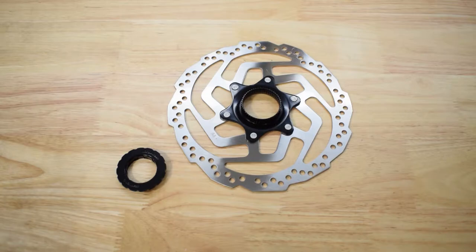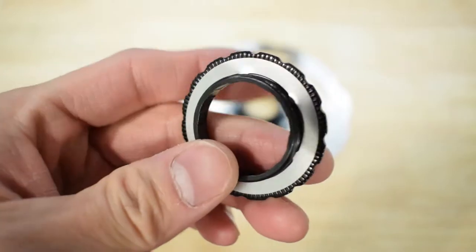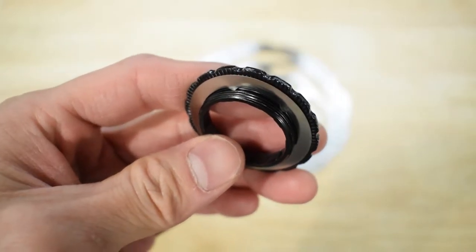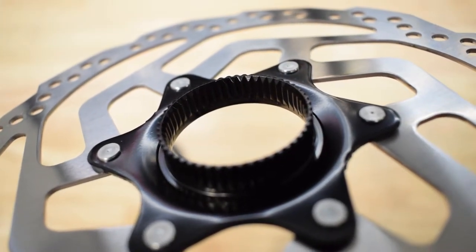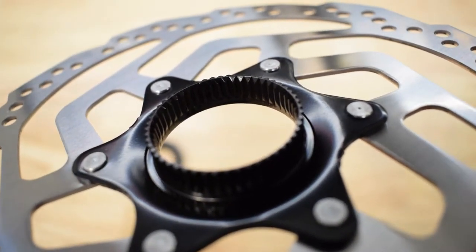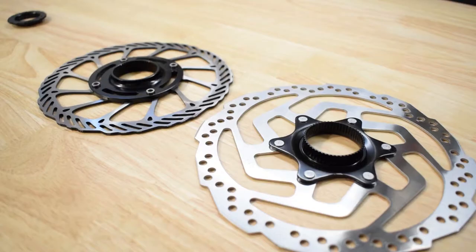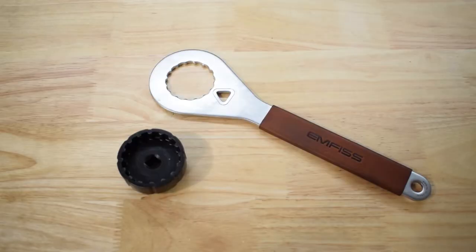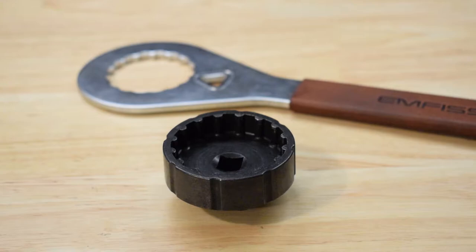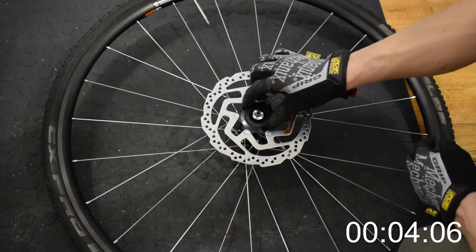The center lock rotor is more convenient — it takes less time to install, but it requires a specific tool. It depends on the lock ring: some use a cassette removal tool and some use a 16-notch lock ring tool. It's the same tool used to install the Holotech 2 bottom bracket on the Track 930. Simply insert the disc rotor and secure it with the lock ring.